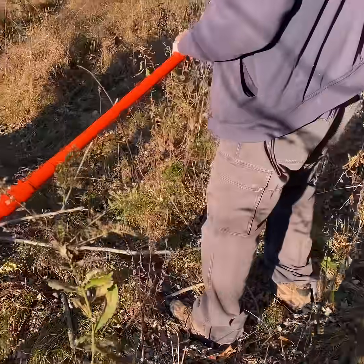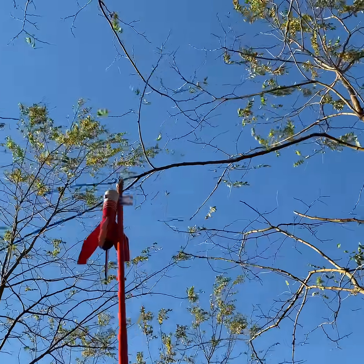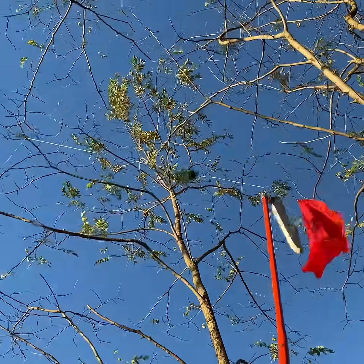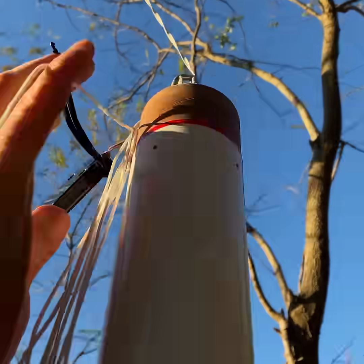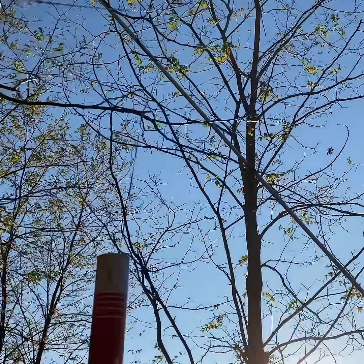If I lose this chute release, it will be the second one I've lost. One flight is enough today. Oh yeah, here it comes. Got it.